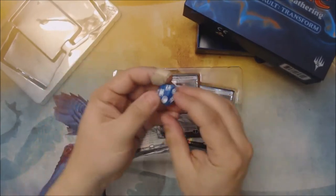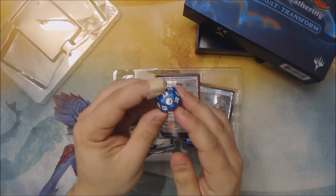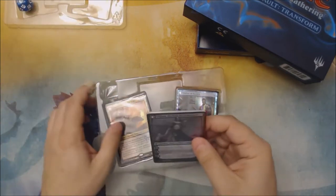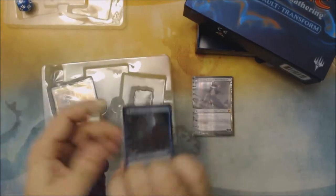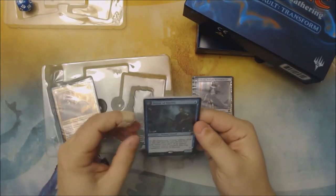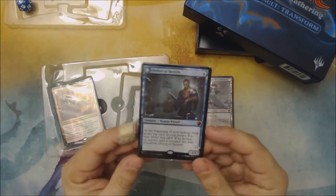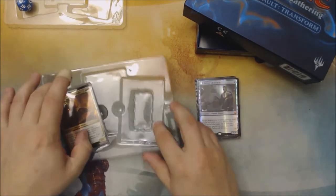We get the From The Vault Transform specific spin-down die and our packs of cards. One of the common complaints online for these is that cards in the packs are seriously off-center or tilted — and you can see my Delver of Secrets is off-center. It doesn't really show any indication of tilting, but it is a little bit off-center.